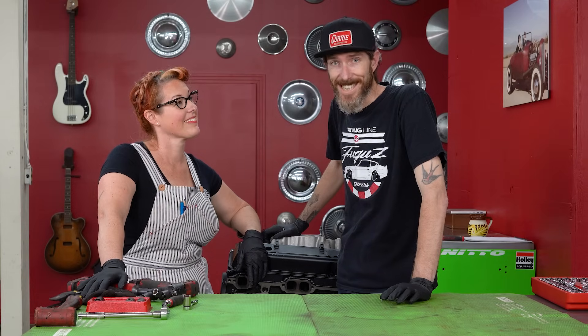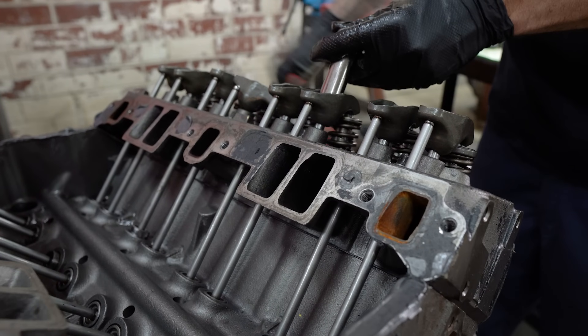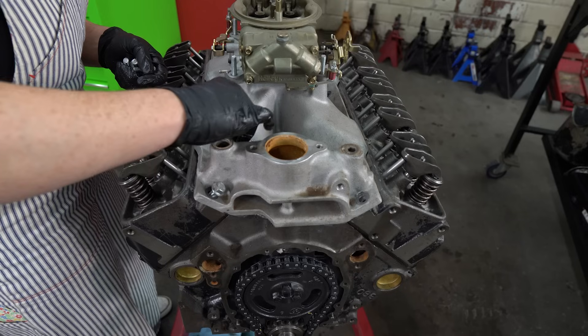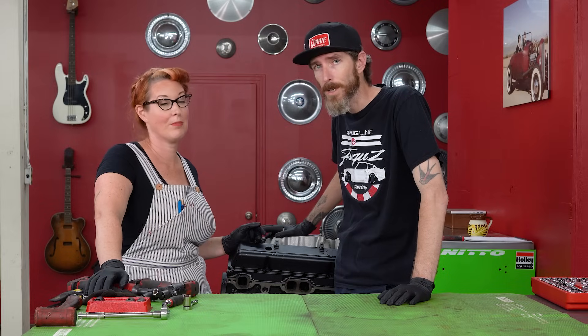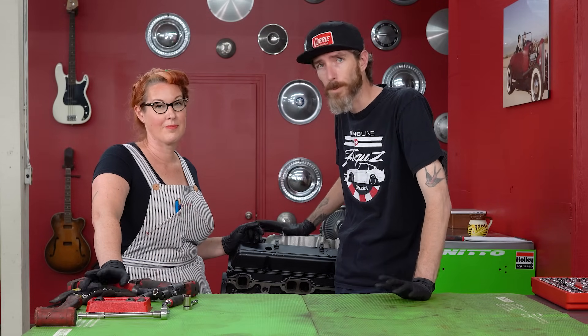Today on Extra Good, it's engine day. We're gonna be giving an update on our '66 pickup truck that we've been working on, because it's engine day for that thing too. But in addition to that, we're gonna be playing around with this small block Chevy 350. We're gonna rebuild it — take it all the way apart, field strip the thing, inspect it, and then put it back together.